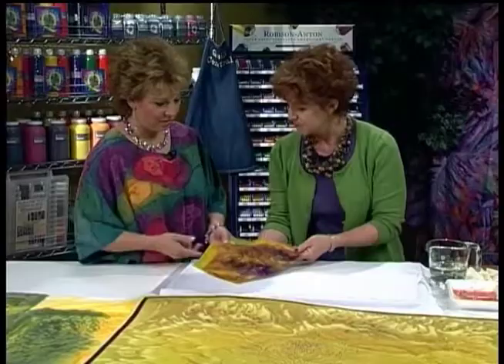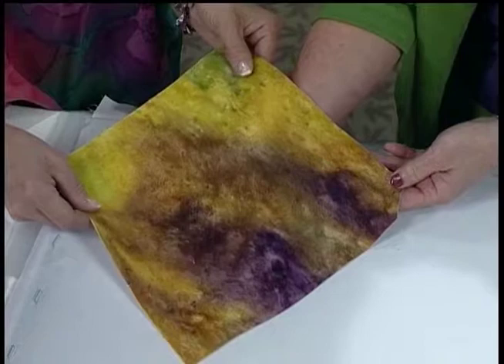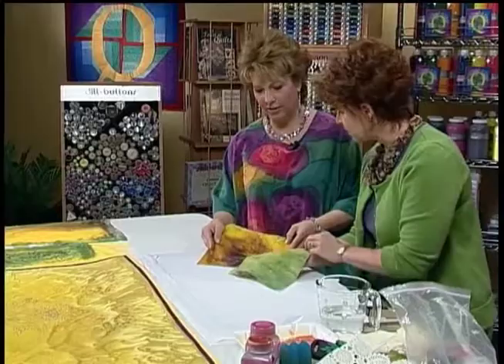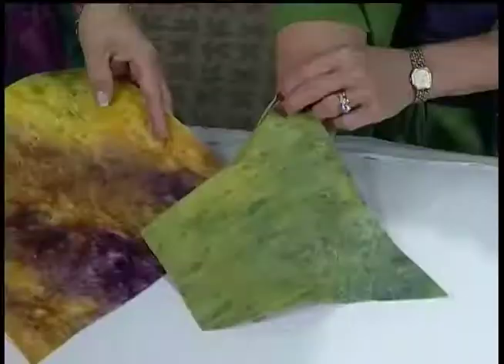I have some samples here. This is inexpensive velour or velvet — it was white before I got started with it. To stabilize it, I just put an iron-on cotton stabilizer on the back. The colors are absolutely vivid — the little sheen you get on there just makes it wonderful. This is one of the fabrics in my little girl quilt. This lime color is so popular now.